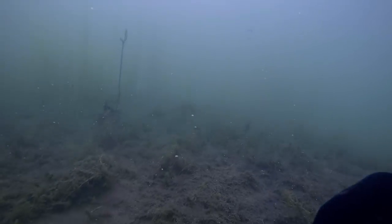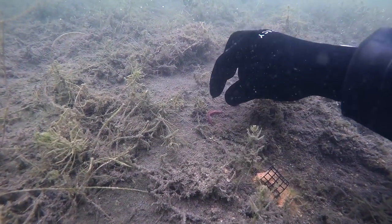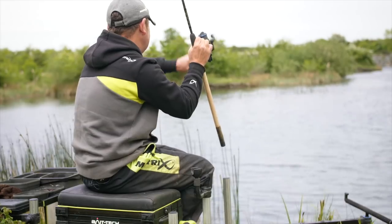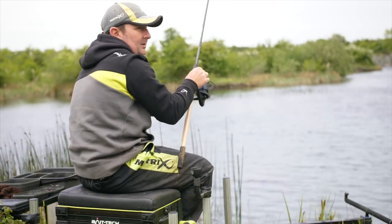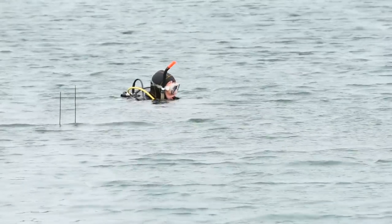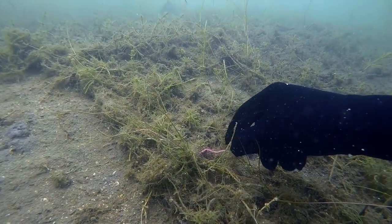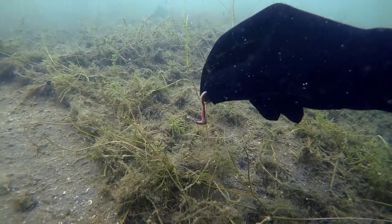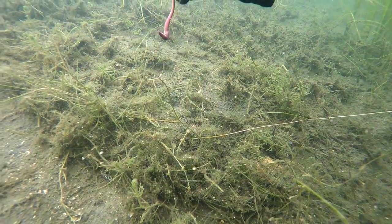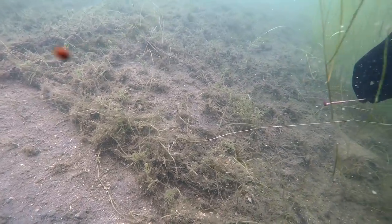As the feeder settled, the hook bait was again around 15 centimeters from the feeder. I had to move the bait the full length of the hook length before Jamie spotted the bite. We repeated the test with a 50 centimeter hook length and once again the worm fell close to the feeder. The only difference between a 30 and a 50 centimeter hook length was how far you had to move the bait before a bite would be detected.